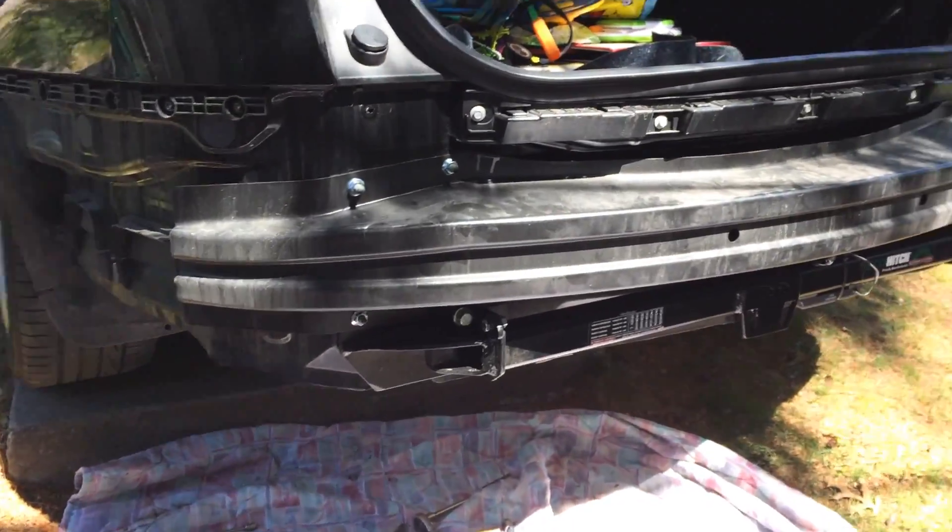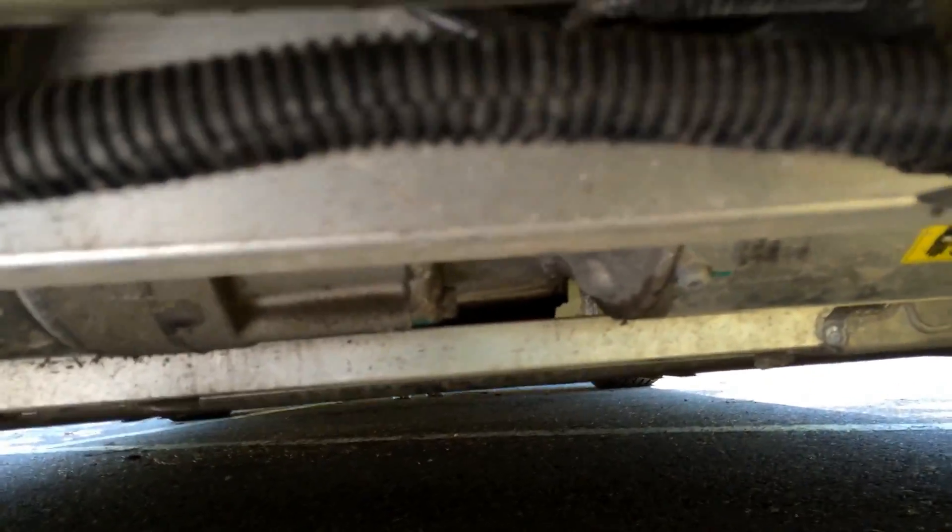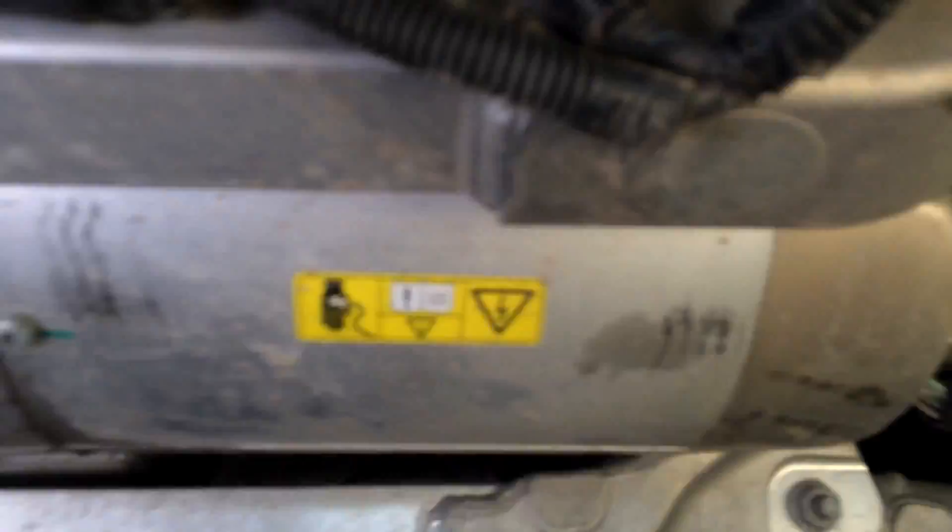This is a side video shoot off of my Trailer Hits installation. I just figured since I had it all torn apart anyways, I'd give everybody a look — a lot of people don't know what the underside of the car looks like without body panels on it. So I'm going to go over some things here.